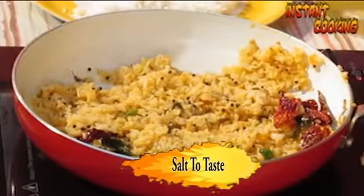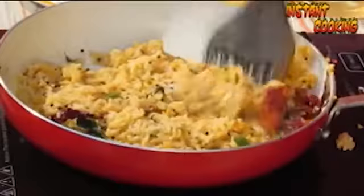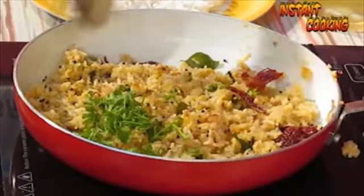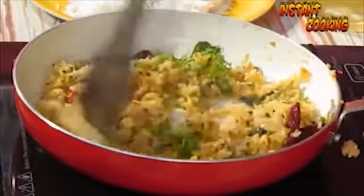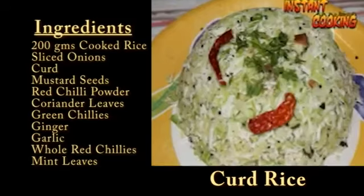Add salt to taste and add coriander leaf for garnishing. Your curd rice is ready! Please try curd rice — thank you.